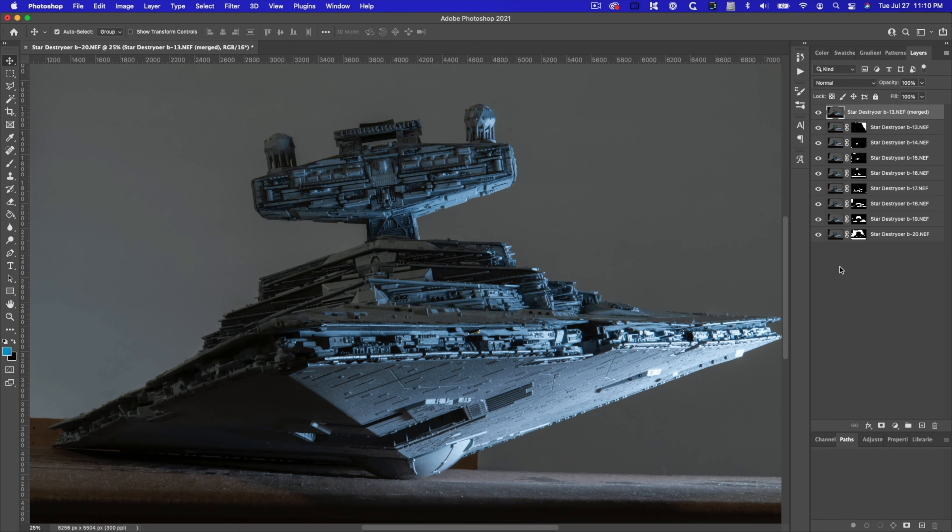And here it is — it's all blended together and we have one nice, clean, totally in-focus Star Destroyer. Very nice. That's how you do the focus stacking process.